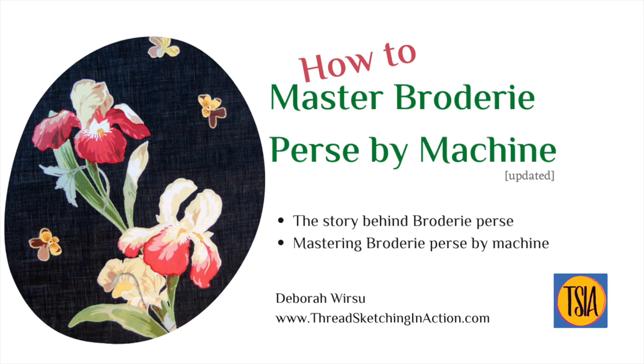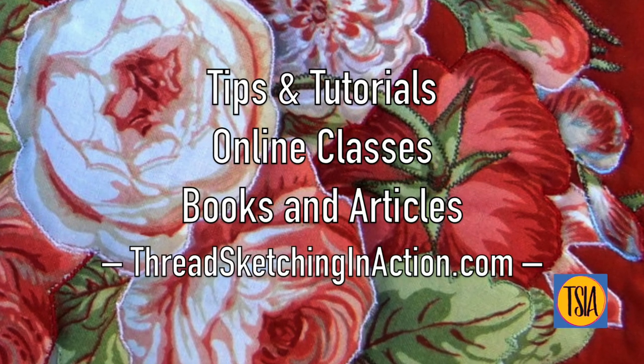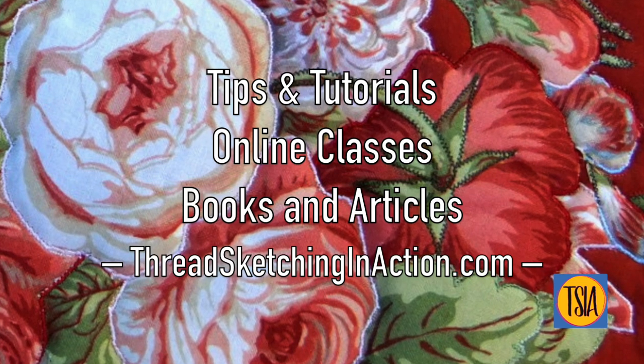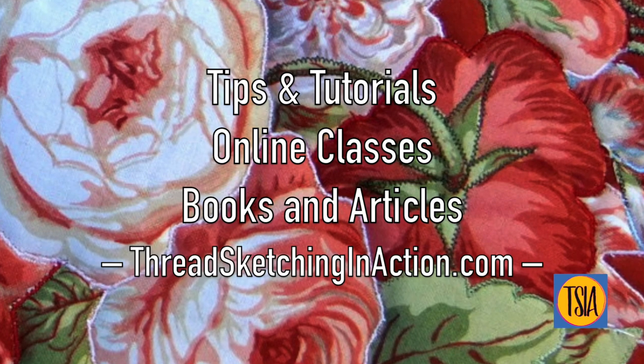Hello again and welcome to how to master brodery perse by machine. I'm Deborah Wursu from threadsketchinginaction.com, where I share tips and tutorials on thread sketching, thread painting, artful appliqué, and anything else I think you'll find interesting.